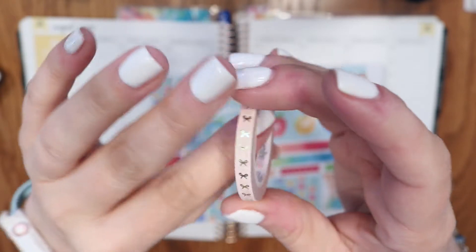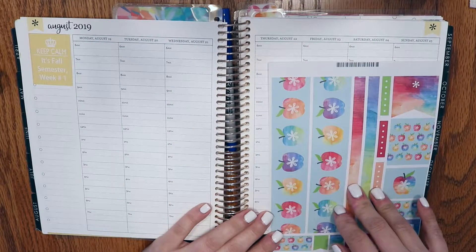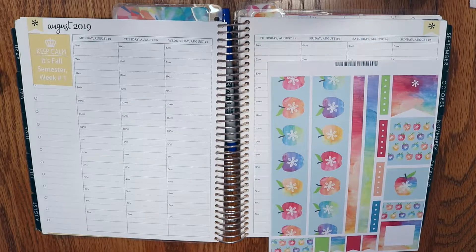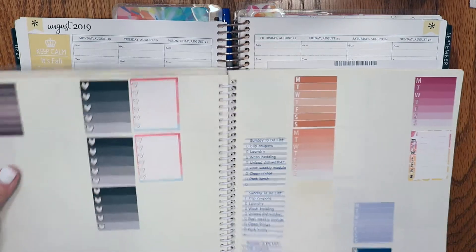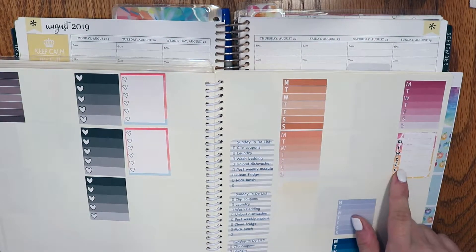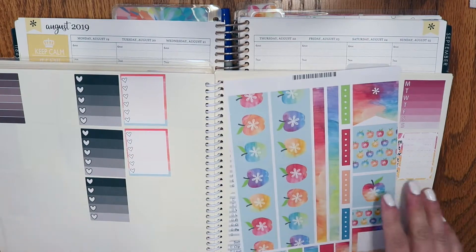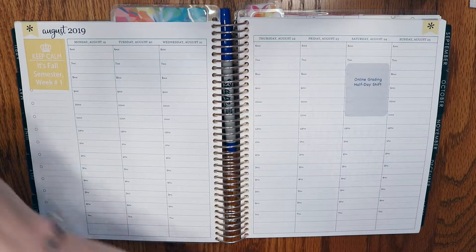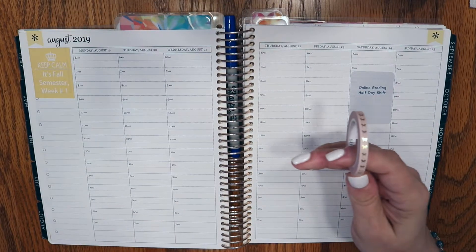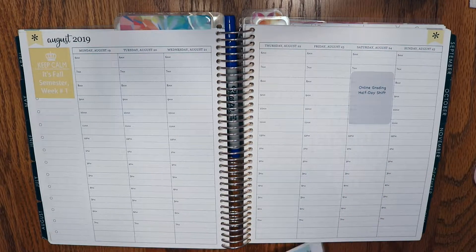It's a really pretty blush colored washi with vertical bows in gold foil. I was trying to figure out what colors to use — I could do a rainbow week if I wanted to, but instead I thought I'd continue to try to use up things in my leftover sticker book. I have these checklist boxes and a weekly box that came as part of a stash I purchased, so I have no idea what the shop is, but I thought it'd be fun to make it bright and bold because fall is my favorite time of year. I'm still planning on using the Simply Gilded washi to mark off my time at work.